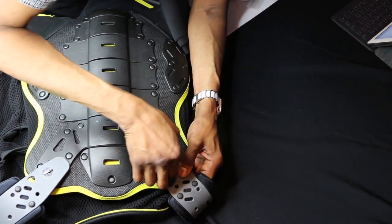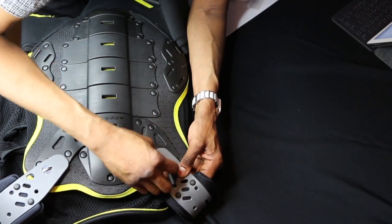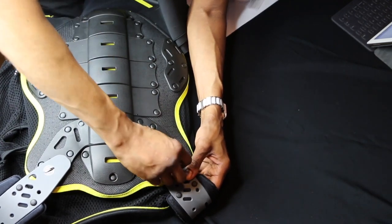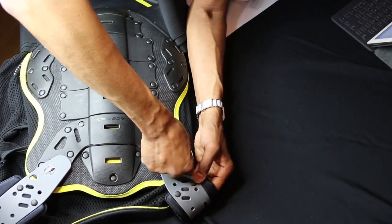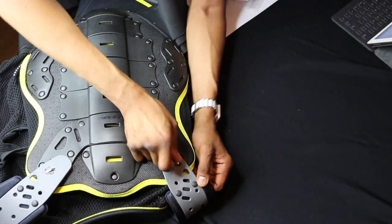Another thing — when I ride, I have a helmet and knee pads. You can check out my other video for the Fox shin guard and knee pad. I also ordered another service jacket.